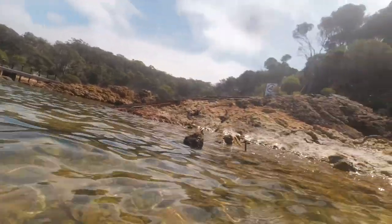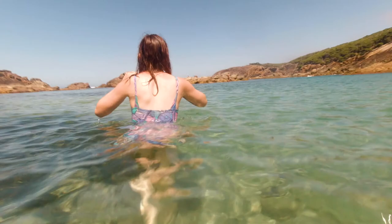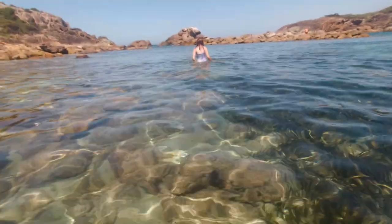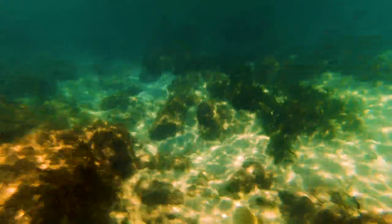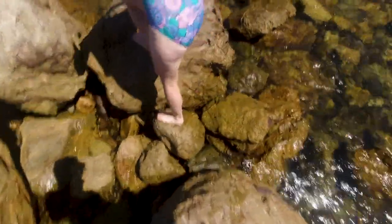I really want to swim to those rocks, but I don't think I can. That rock was not the shape I thought it was. Ow. I nearly wasn't okay though.